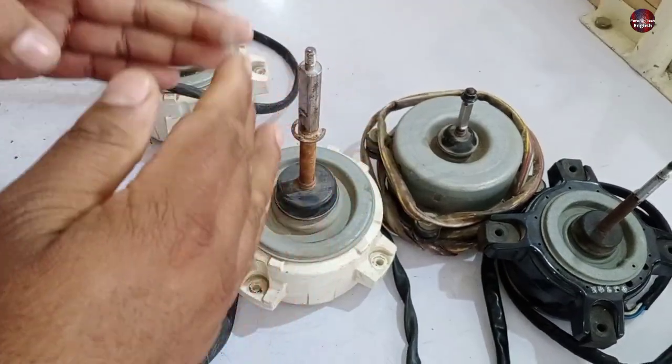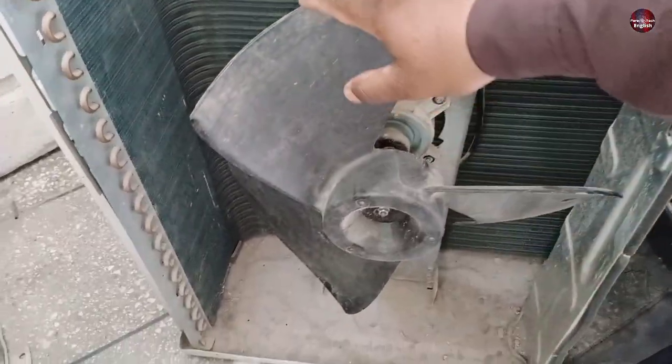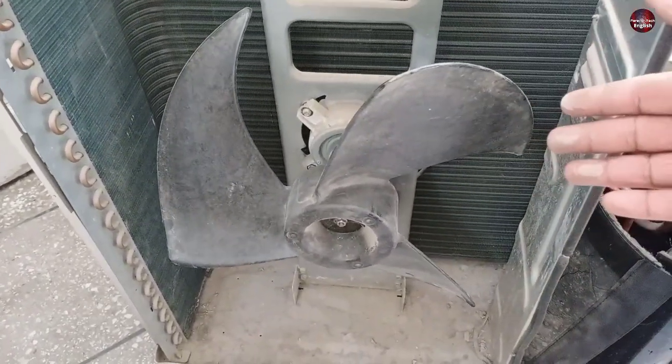Let me tell you another method of testing this motor. Most technicians test the DC motor by rotating it through the blower fan blades. Because the fan blades provide a leverage advantage, that is the reason we can rotate the shaft of the motor easily this way.